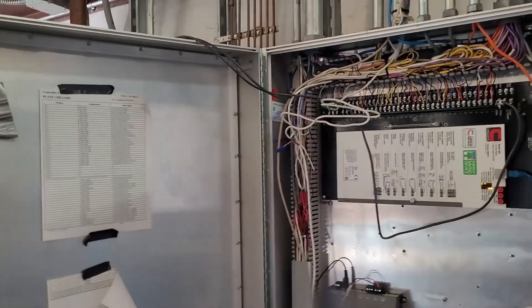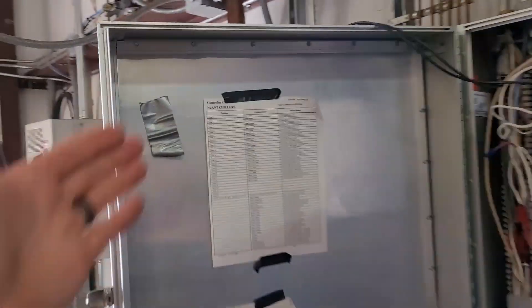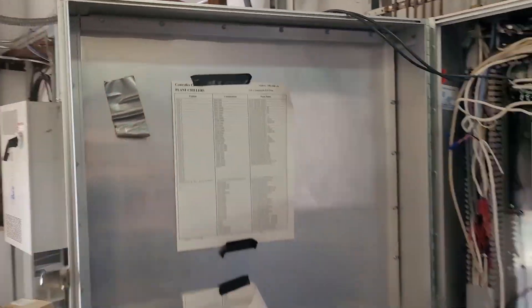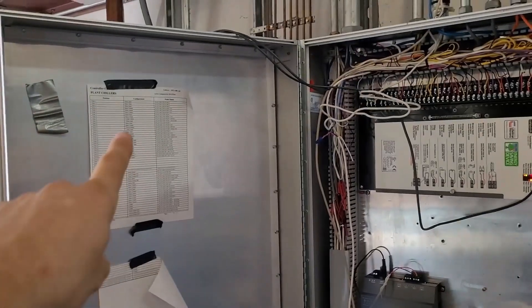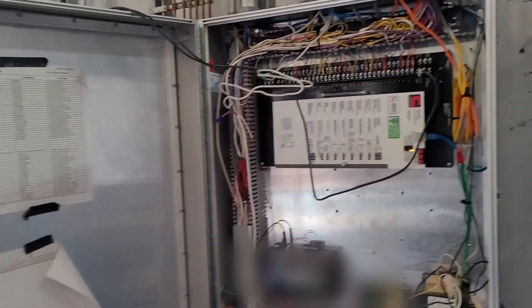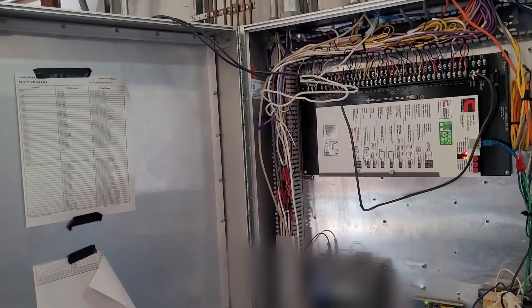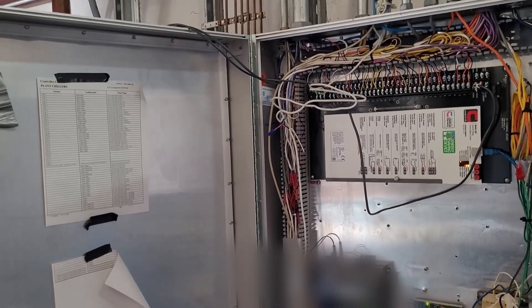We have a department that does the configuration for us, so they send me a spreadsheet. When I come in I'm matching the old points to the old hardware and the new ones to the new hardware, and I'm determining if I need any relays to convert any of the outputs from universal to binary.